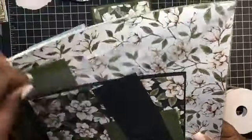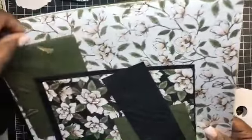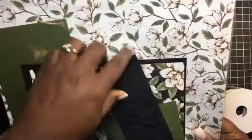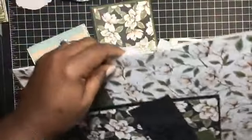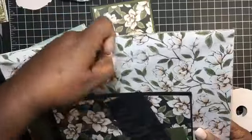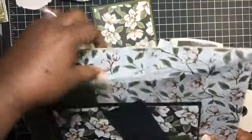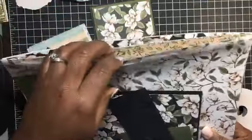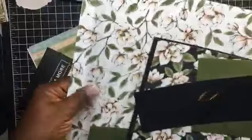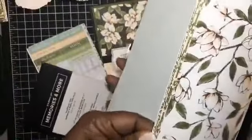I know this is probably really small stuff for some people, but I wanted to show you. This is our new paper from the new catalog, and usually when we get our paper we have to rip it open, but look at this — there is a lip on it so that it closes and opens, and then you can keep your paper in it. I love it. This is the Magnolia Lane suite that we're going to be working with today.